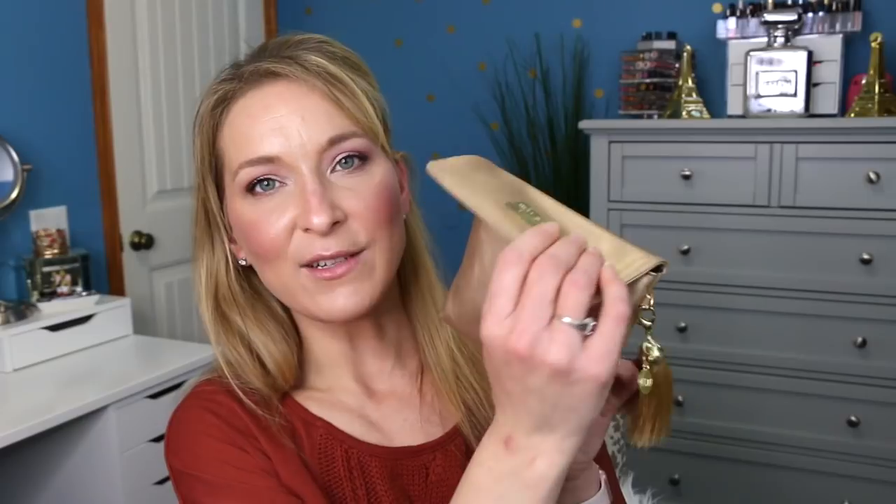Now let's get into our giveaway from last week. The giveaway bag is a Milani bag with a cute little tassel on the side. The winner is Missy Ford! Missy Ford, you won the little giveaway goodie bag. All you have to do is send me an email and I will mail this out to you — hopefully as soon as we come back from our trip.